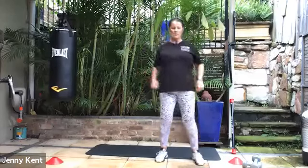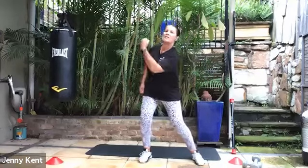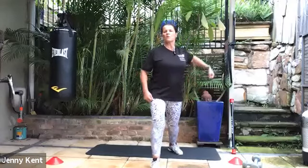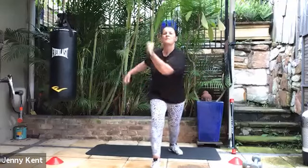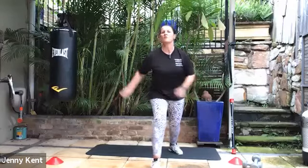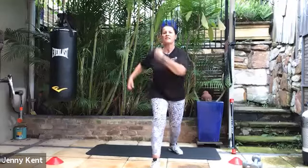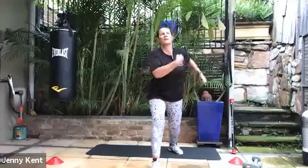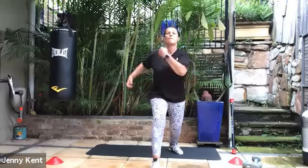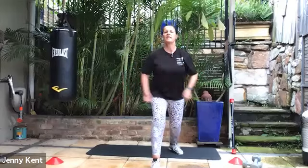Rolling your shoulders through, giving them some movement. Next one is uppercuts — coming up under the chin. Take your dominant foot back, core on nice and strong, chest up. Left to right, right to left. And deep breathing. You're nice and stable through the bottom part of your body — all the work's happening from the waist up. Keep it strong and fast. 10 seconds to go — finish it off. Five, four, three, two, and one.